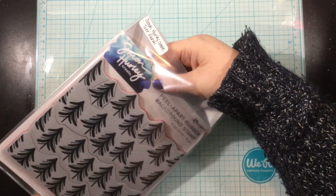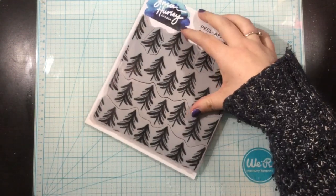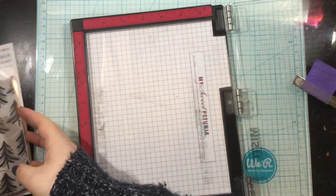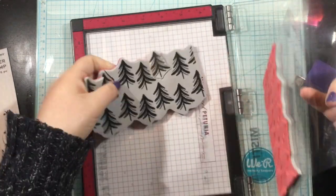Hey you guys, it's Linnea with a video for Simon Hurley Create, and I am going to be using my favorite stamp, possibly of all time, from all of his collections.